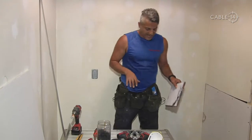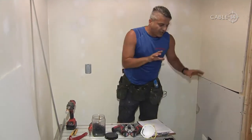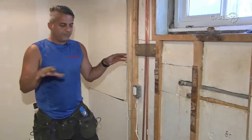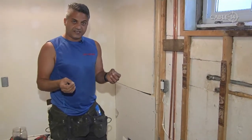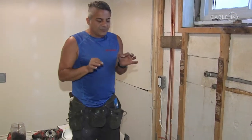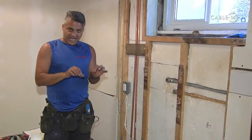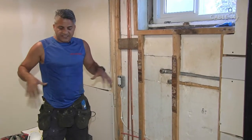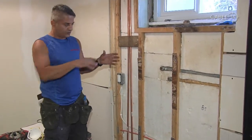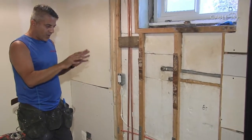Now we want to give you some background information on the job. This is an older Hamilton home with a basement that was already existing — and that matters. As a contractor myself, I prefer a clean slate, a high and dry basement to begin the renovation. This basement's been finished before, so let's go over some of the problem areas.